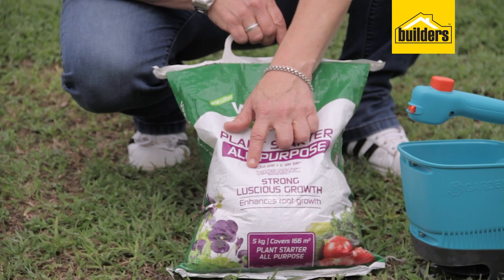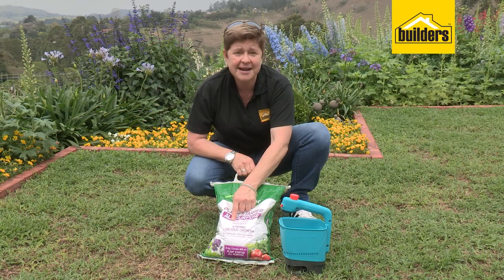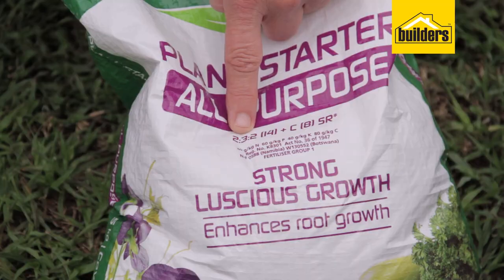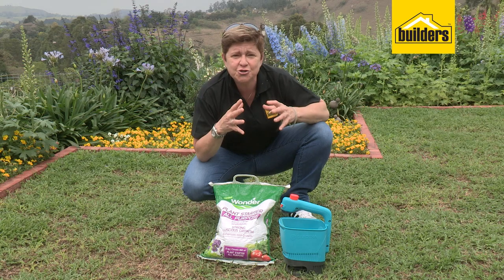When we have a look at the numbers on the fertilizer, it can get very confusing. The first number means N, nitrogen. The second number on your fertilizer bag is for P, phosphates. The last number shows you the potassium.